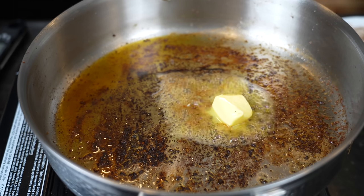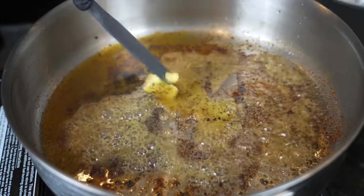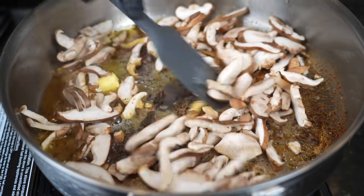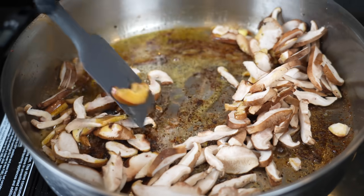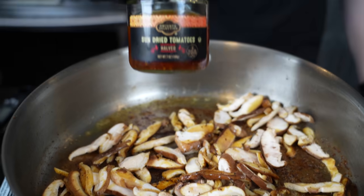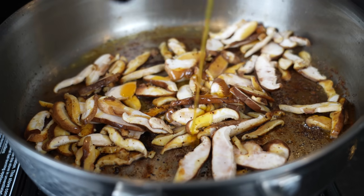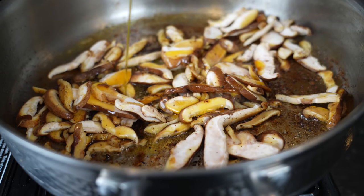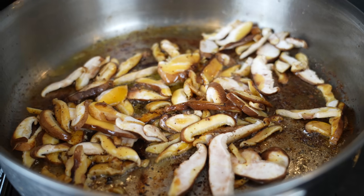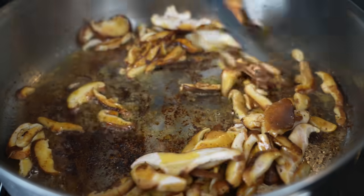Once your chicken's just about done and got some beautiful color, go ahead and remove it. As you can see, we got plenty of fond in this skillet. Turn the heat down. Chicken breast is done at an internal temperature of 165 degrees. In the meantime, we're going to melt two tablespoons of butter. Add in our mushrooms — you want to get the mushrooms started because they take the longest to cook. You want some nice caramelization and good color, working those over medium heat. Mushrooms almost act like a sponge so they're going to soak up all that butter and flavor. We're also going to add a couple tablespoons of the sun-dried tomato olive oil — no flavor left behind.